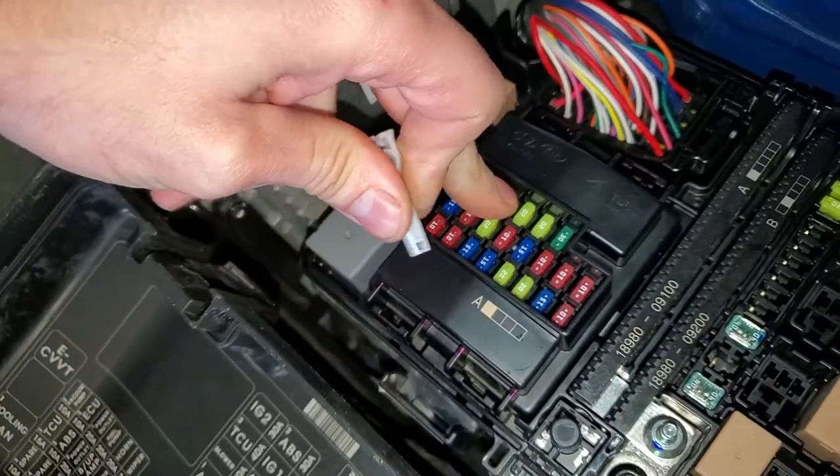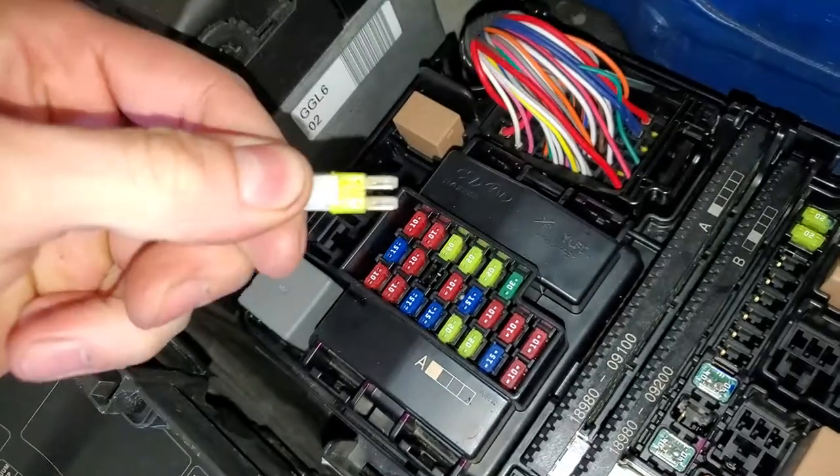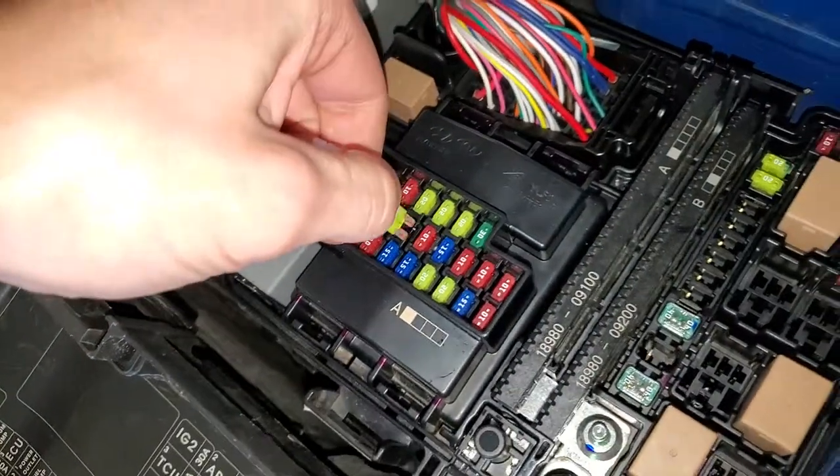There's another fuse for power outlet two and it's actually right next to it. Same process — you just pull it out and check to see if it's blown.